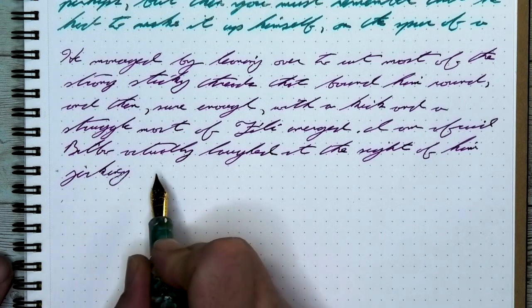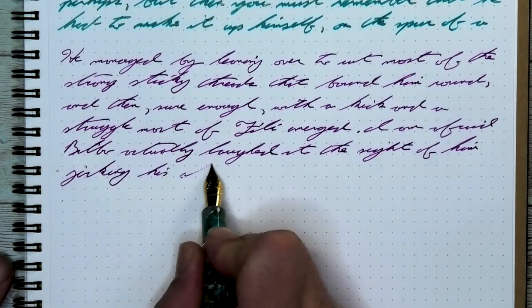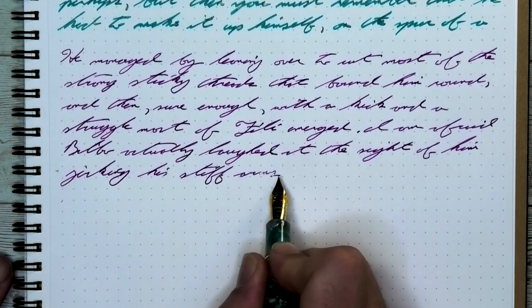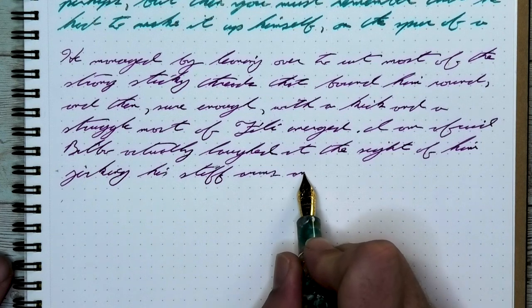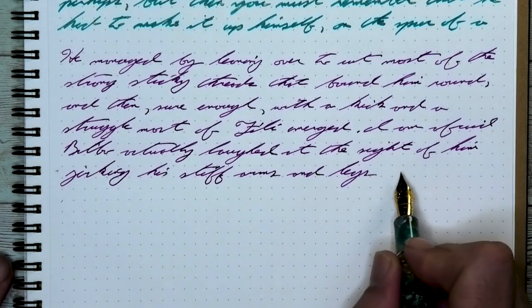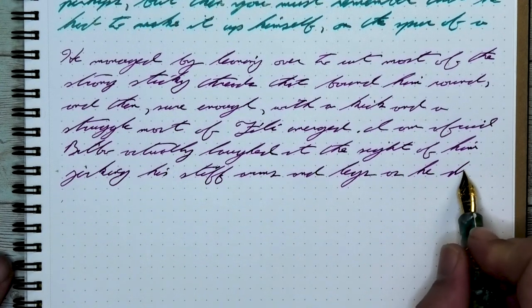This is a big-time winner for the Sailor Studio line. It's a very consistent tone by pen with only slight variations. Even with how dark this is, there is still shading coming through. I certainly want a bottle of this — if that doesn't tell you what I really think of this ink.